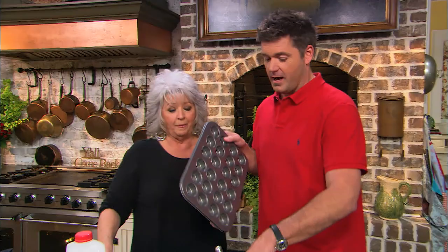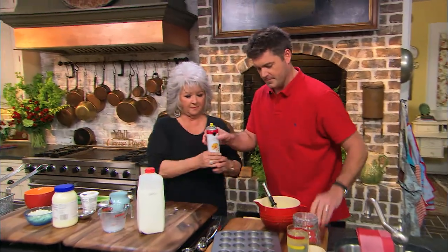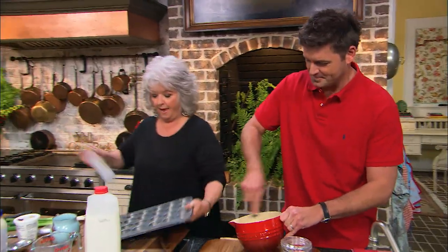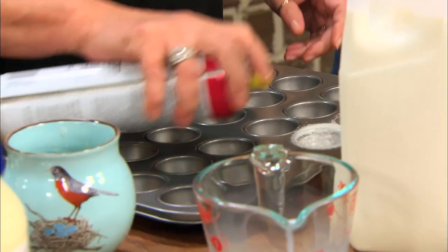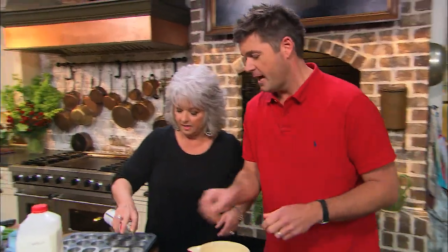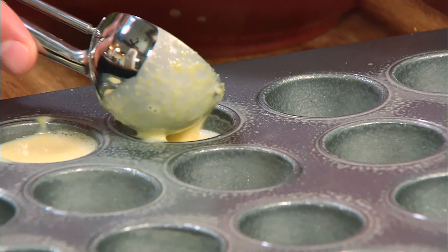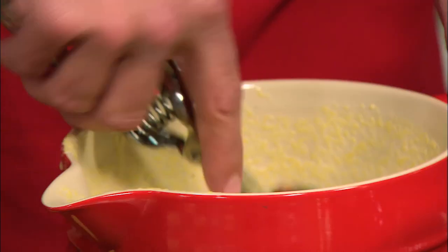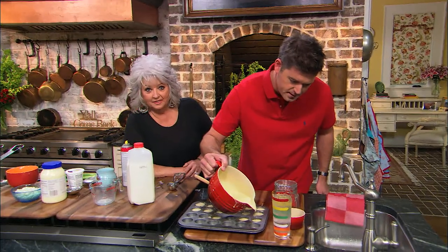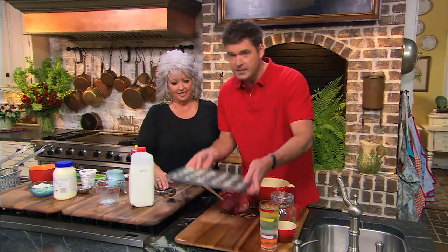I'm just going to beat this up — I don't want any lumps in this. I've got our mini muffin tin. I love mini muffin tins. Mom, please spray it. Football season is my favorite time of the year. I love college football. Bobby and I go up to Athens — we love our Bulldogs. I'm going to pour our mix into the pan and put these in the oven at 400 for about 10 to 12 minutes.